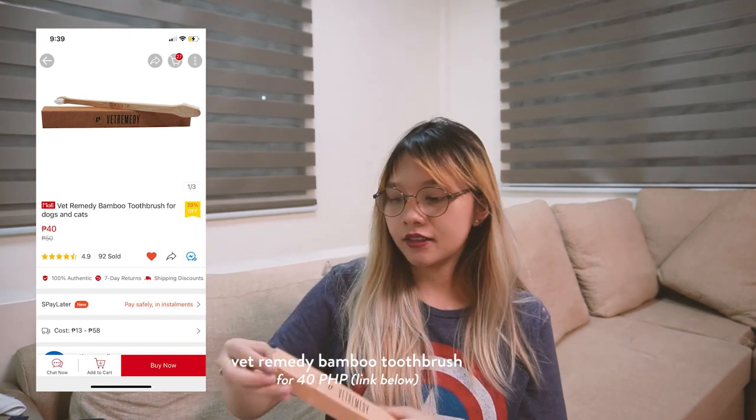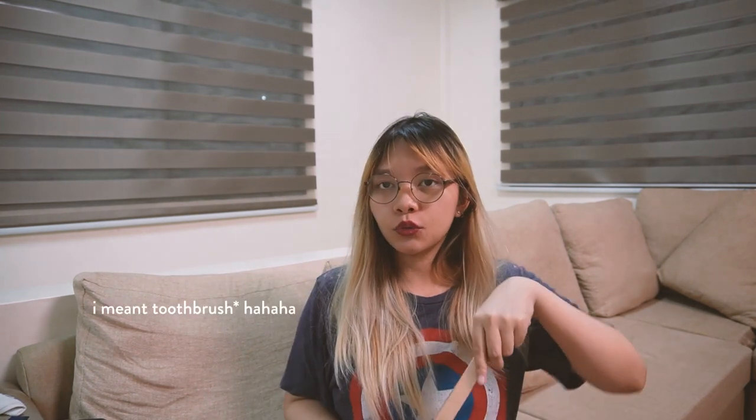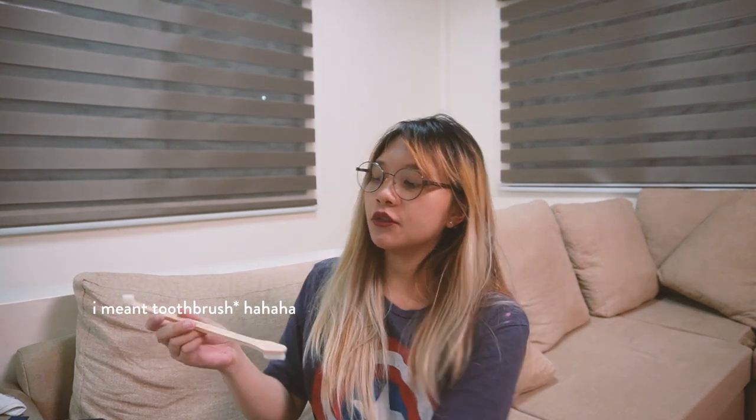So next one is Vet Remedy. I'll put the price in the description. I think this is the toothbrush — oh yes, this is the toothbrush! It's like a double-edged toothbrush — there's a small one and a big one. From the videos I watched, the toothbrush doesn't matter that much, but if your cat isn't comfortable with a regular toothbrush, it's good to use a slightly slanted one. I think this one is slightly slanted. Pero ito na lang binili ko kasi mura lang.